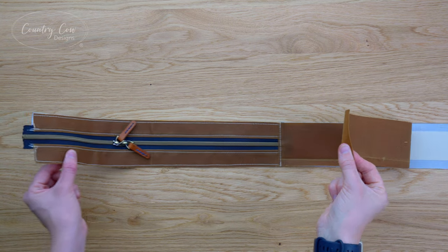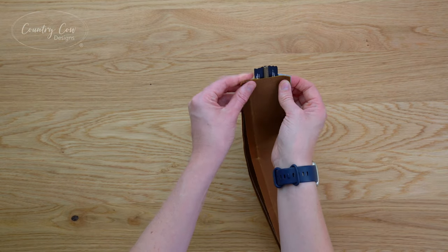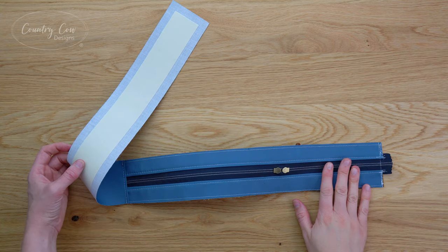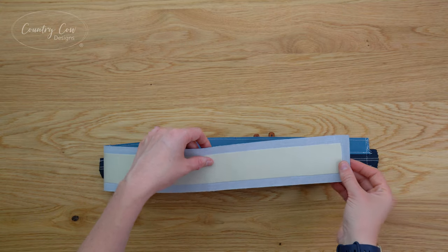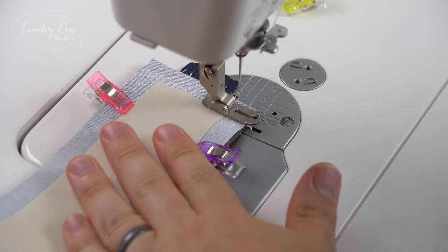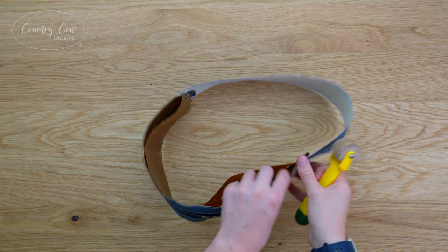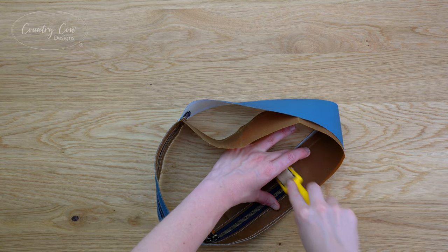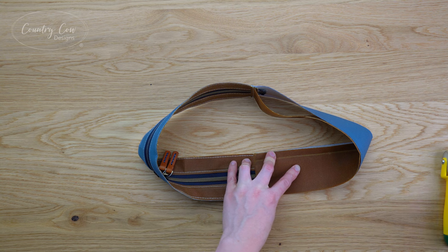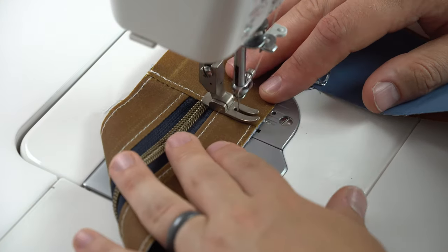Pull the exterior base so it's right sides together with the exterior zip gusset, match up those short ends, clip them together, and baste with an eighth of an inch seam allowance. Now turn this over to the lining zip gusset side, bring the lining base right sides together with that same end, clip those together, and sew this short edge with three-eighths of an inch seam allowance. Push the fabrics away from each other and press the seam - do that with the exterior as well as the lining. Then clip the exterior and lining bases together to make it easier to top stitch with an eighth of an inch seam allowance.